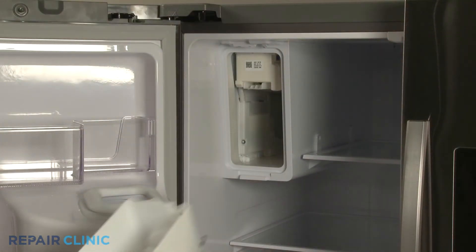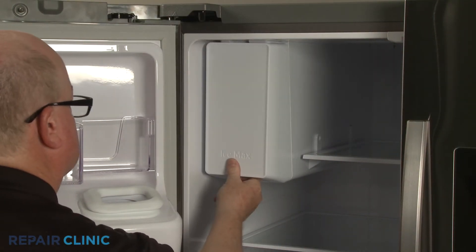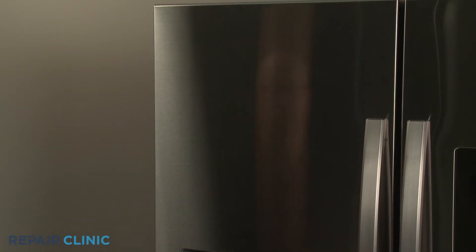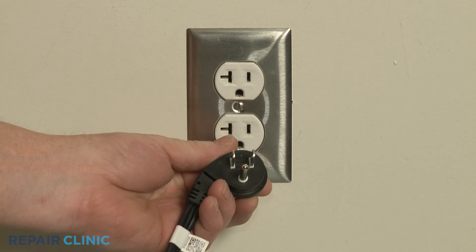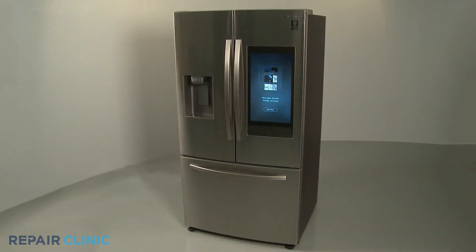With the spring secured, replace the ice bucket, plug the power cord back in, and the refrigerator should be ready for use.